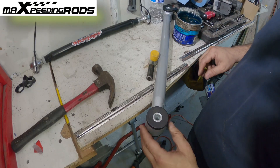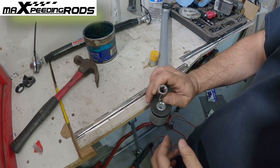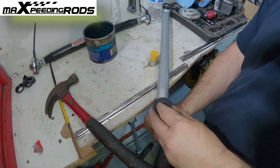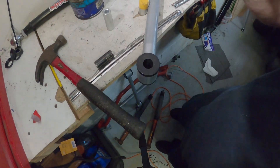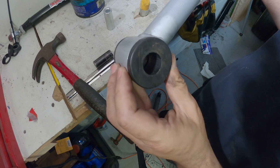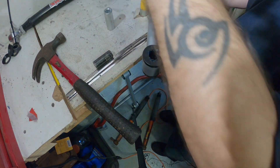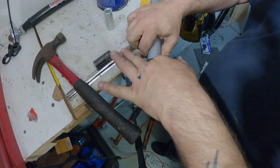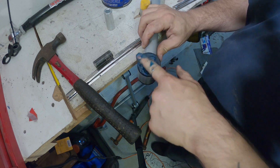Another question — it doesn't have a zerk fitting, so how do I grease it? Very simple. You can see in there it has little grooves to capture the grease — nice design, very simple. Stick your finger in there and grease it up. It's a very simple process. Remember, your factory arms don't have grease like this, and this should last for years.